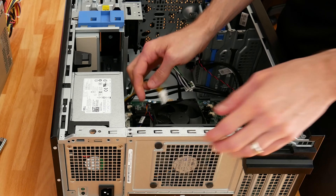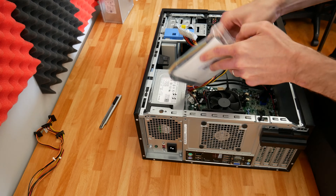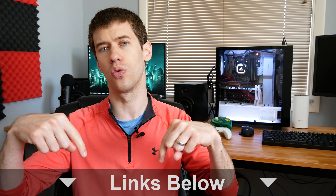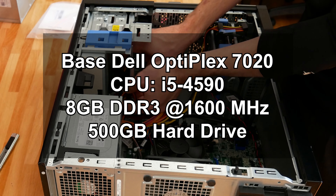The big downside to these Haswell systems — really the only one versus older Optiplexes — is the power supply connector. Instead of a standard 24-pin ATX connector, it uses an 8-pin proprietary mainboard connector, so you need an adapter. Those are readily available on Amazon for around $10-12. I'll link the ones I bought in the description. That adapter adds about $10 per PC, bringing us to about $85 for the base system.